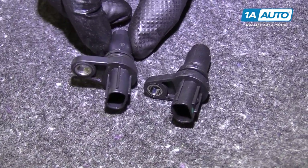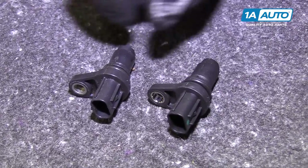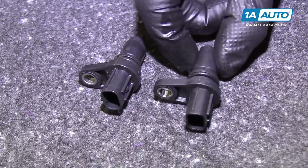Here's our original camshaft position sensor we took out of our vehicle. Here's our brand new one from 1aauto.com — same exact style connector, same design of the camshaft position sensor. This will fit great and work great for us.